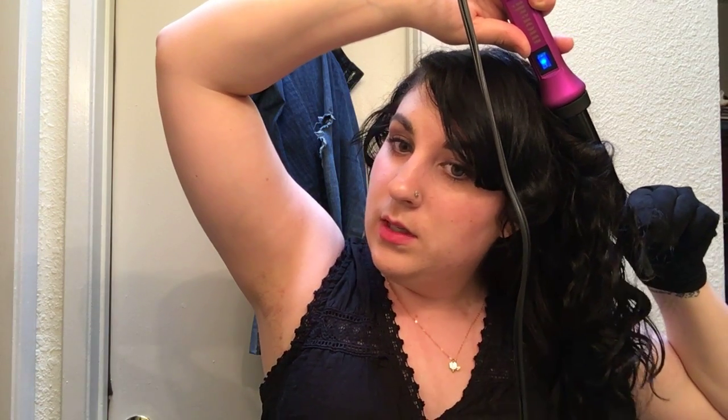It's very hot, so use a glove. I think most curling wands will come with a glove — both of the ones I've tried have.